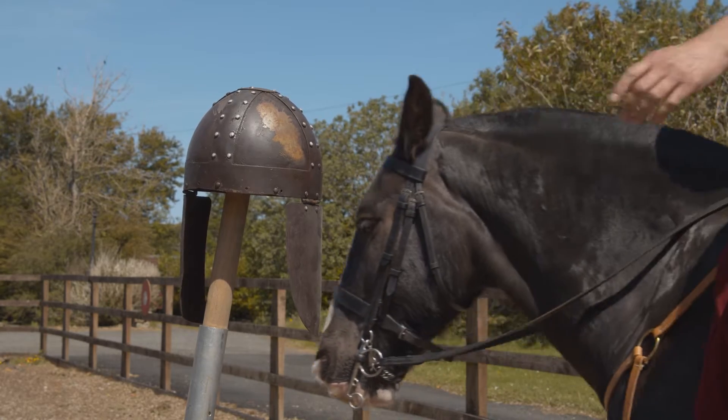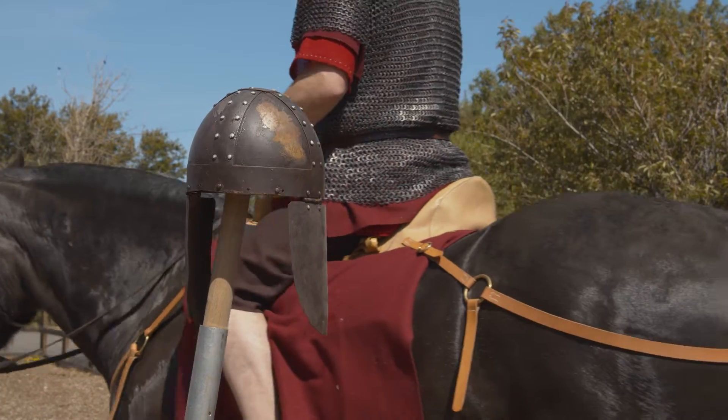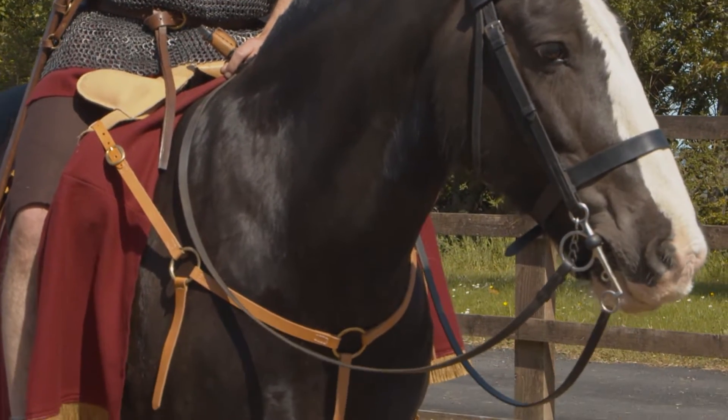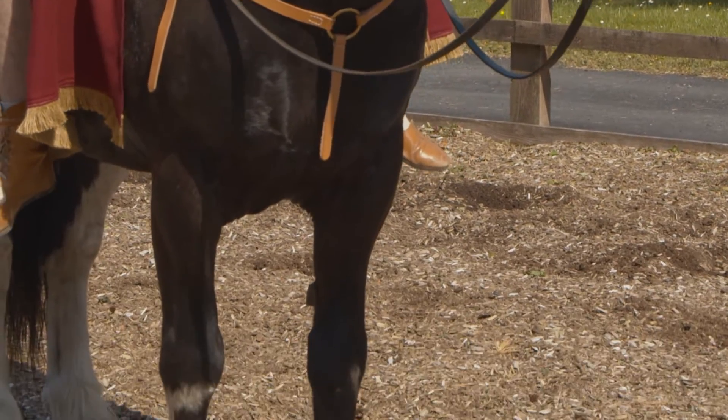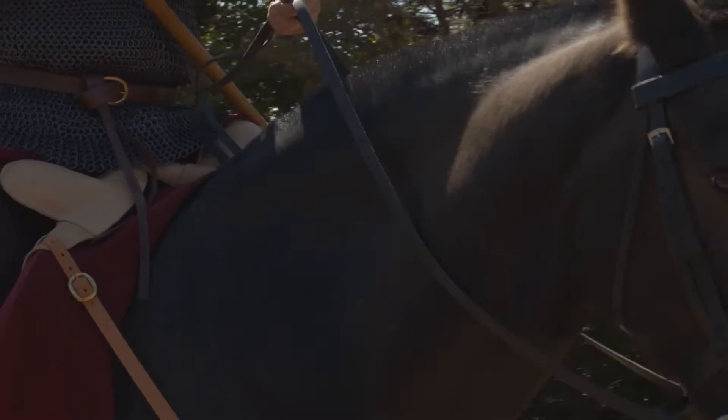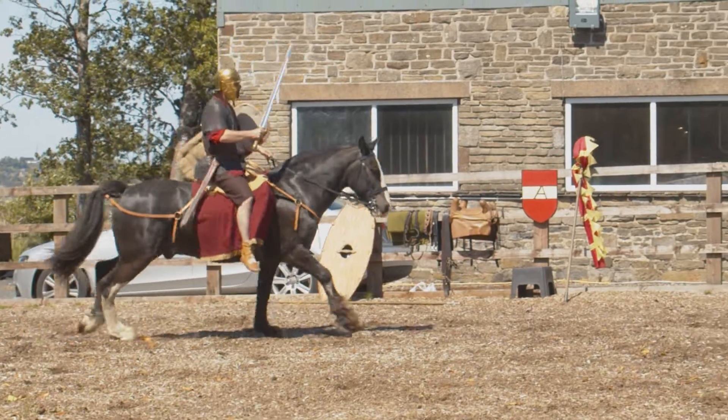The horse used here is traditionally large for a Roman horse. Many of the depictions of Roman horses showed them to be a lot smaller, along with archaeological finds. Whilst they were the exception, there were larger horses at the time.